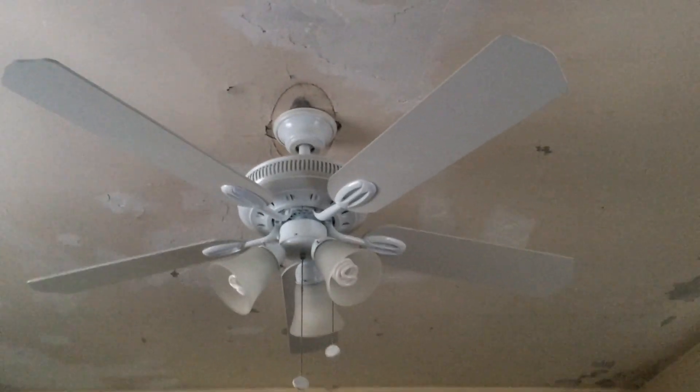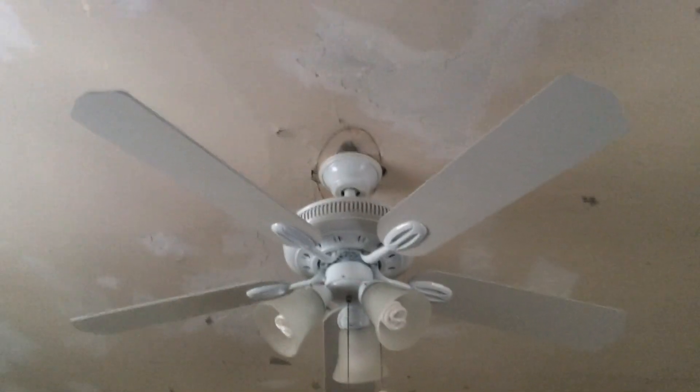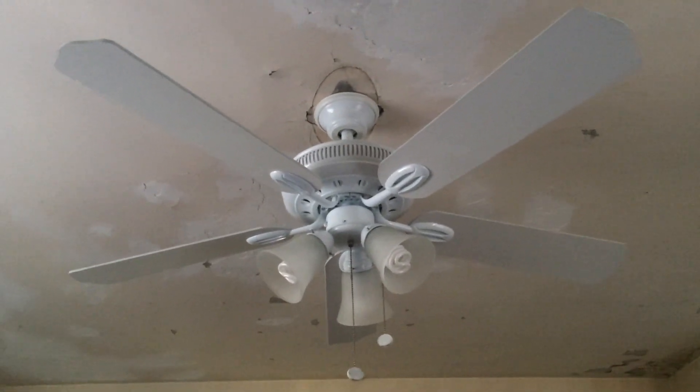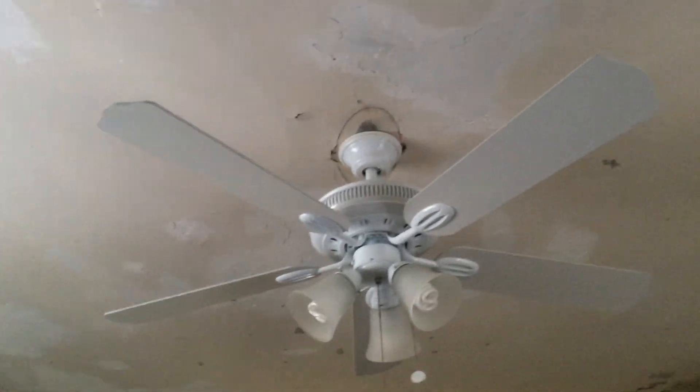This is going to be a video of my handsome Billy Glendale ceiling fan that I got in October 2012. It was my birthday present from my dad, and it replaced the KDK Industrial Model B56X5, or XL — one of the two. I get the model name mixed up sometimes.